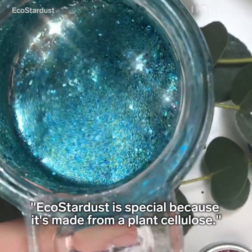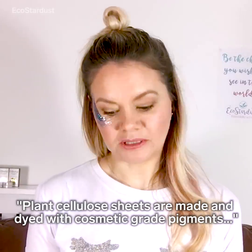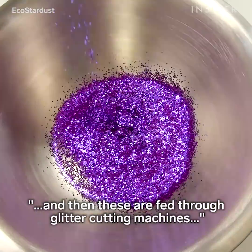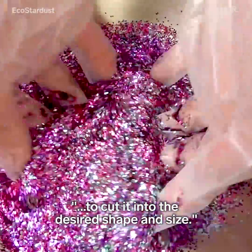Eco Stardust is special because it's made from a plant cellulose. Plant cellulose sheets are made and dyed with cosmetic grade pigments, and then these are fed through glitter cutting machines to cut it into the desired shape and size.